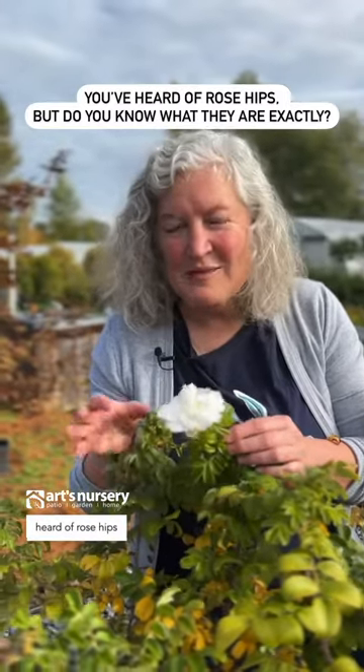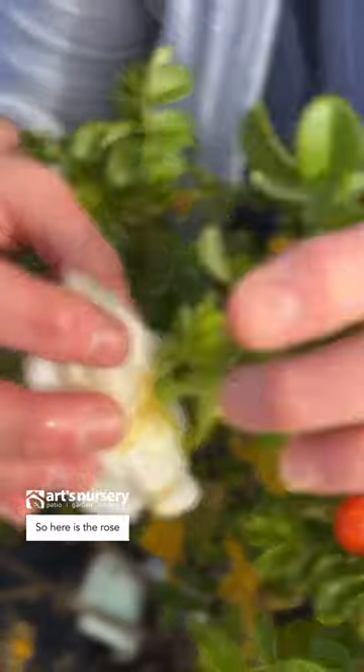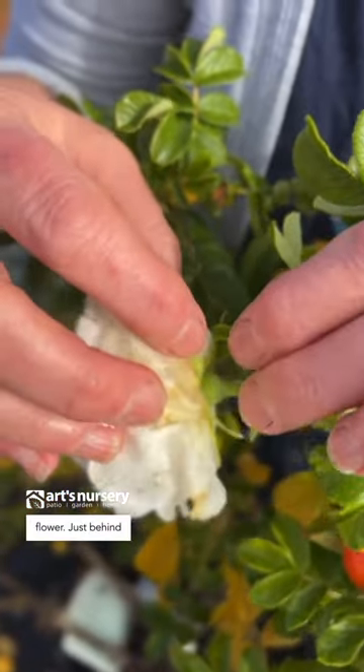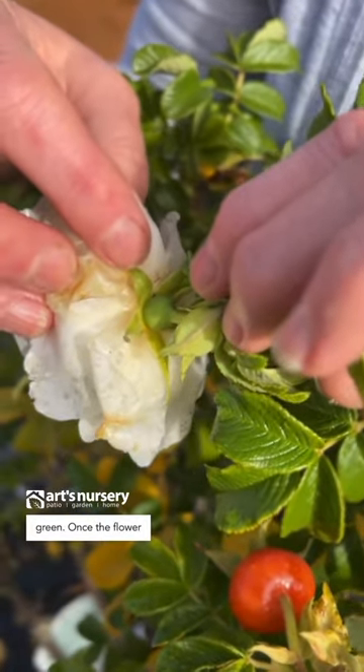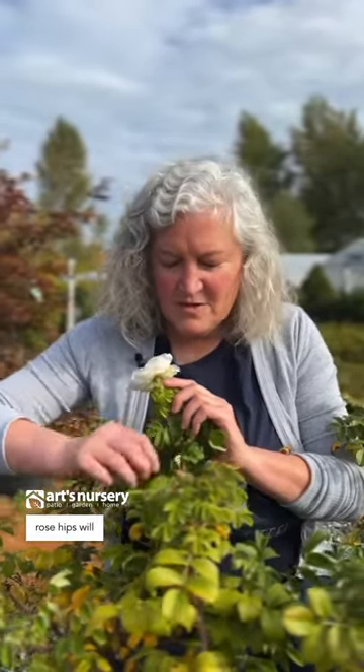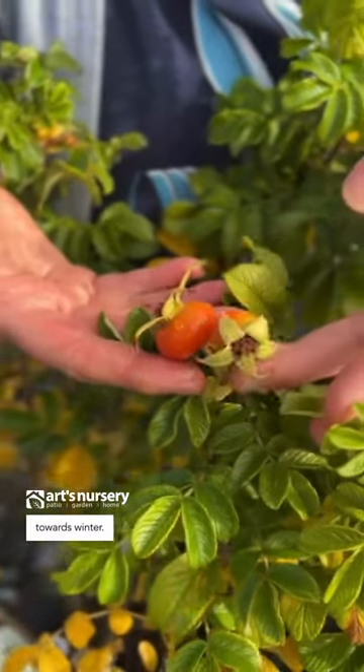You've probably heard of rose hips and all the health benefits, but did you know where they came from? Here is the rose flower — just behind it, you can see the hip. It's small and green. Once the flower is done and has been pollinated, the rose hips will swell and they will start to color up towards winter.